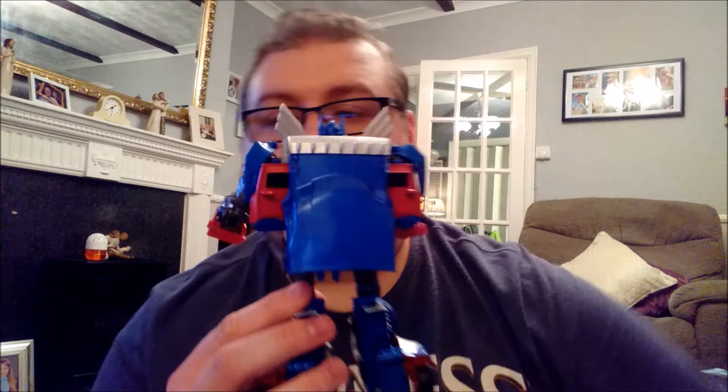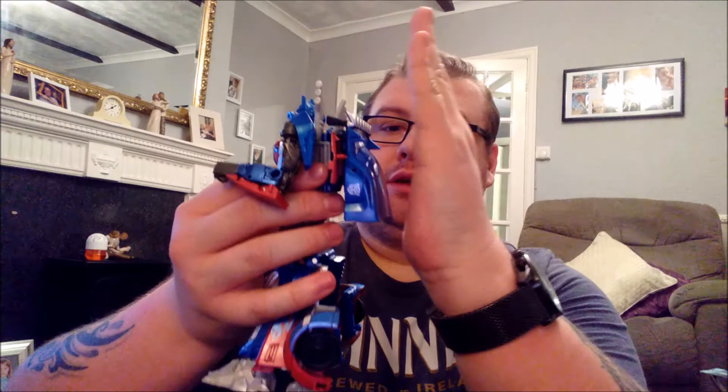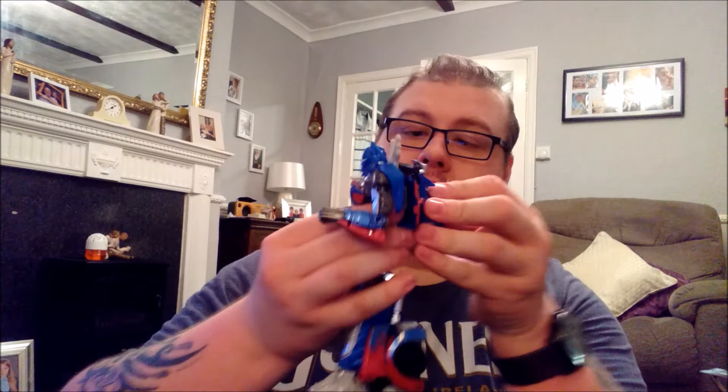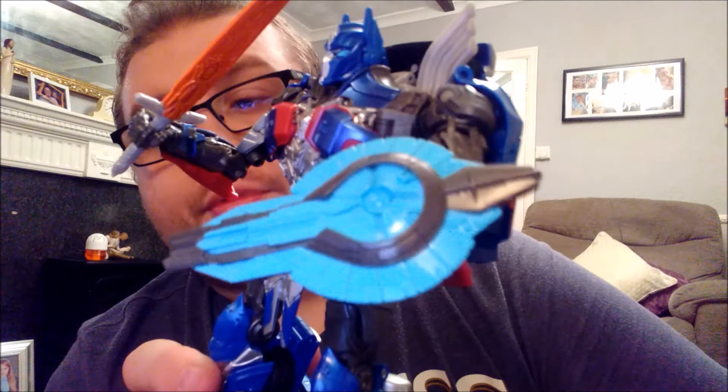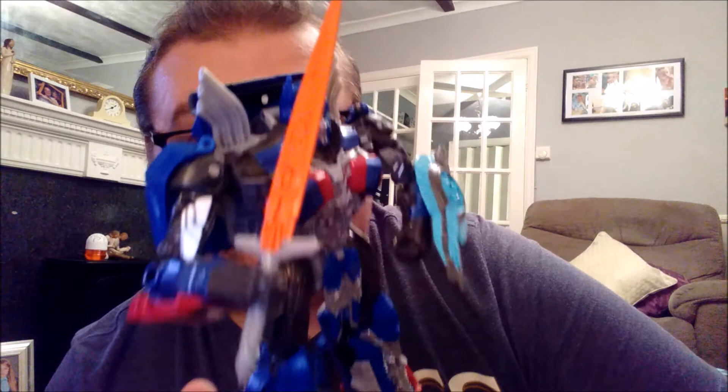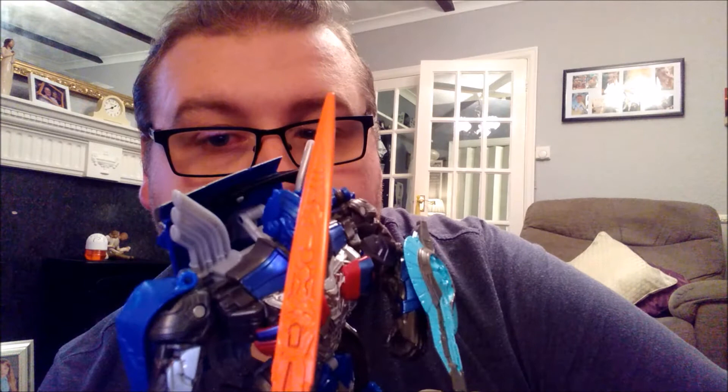He does have back kibble — the side panels stick out, and the top of the cab is there at the back. It certainly isn't as bad as the Age of Extinction Optimus Prime, which was essentially just a shellformer where the entire wheel assembly and everything was the entire back end. I think this is a big improvement over that design. And there he is with his accessories — his sword, and a pretty nice detailed shield. There are Cybertronian markings and all sorts on the blade itself, which is very nice.